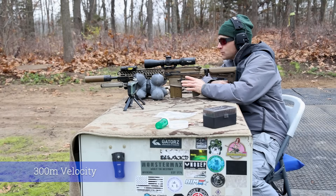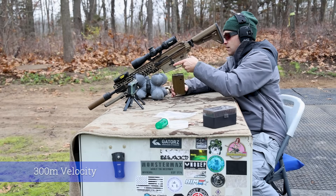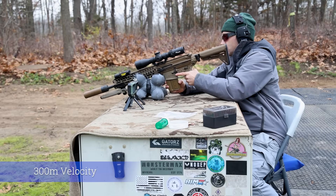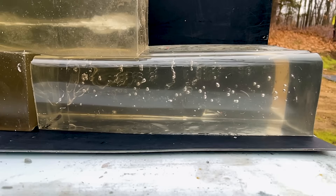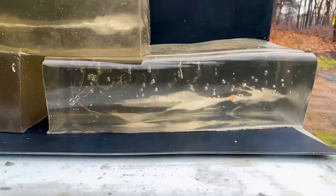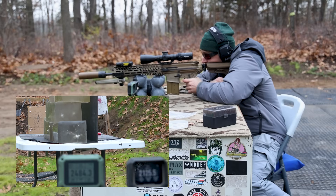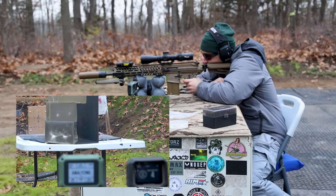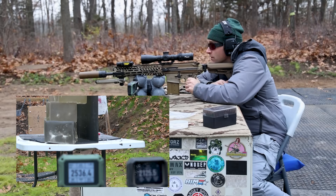This is our last reduced powder charge load — 40 grains — so we should see around 2,500 feet per second. The non-cantilevered version is first, then the cantilevered version, coming in at 2536. Very, very nice.